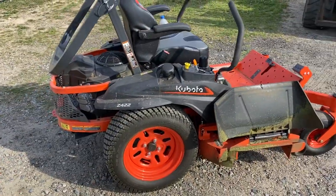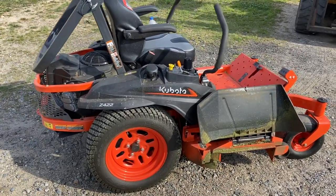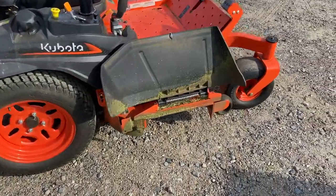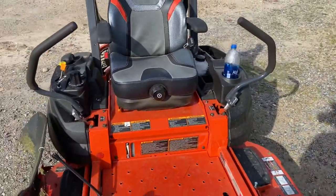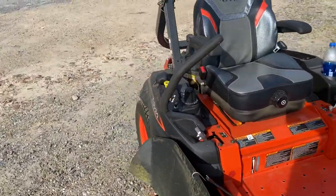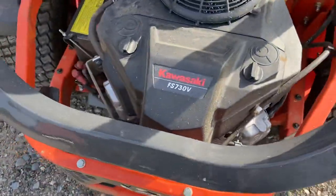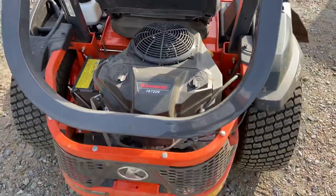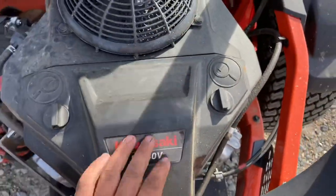We're going to go over what it is real quick. This is the 2021 later model Kubota Z422. It's a 54-inch deck. It is entry-level commercial grade, and it's got what I believe is a 24-horsepower Kawasaki FS730V — might be 23 and a half, something like that, but it's got the good old Kawasaki engine.